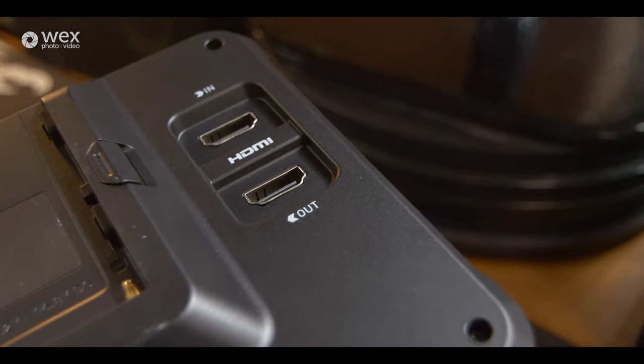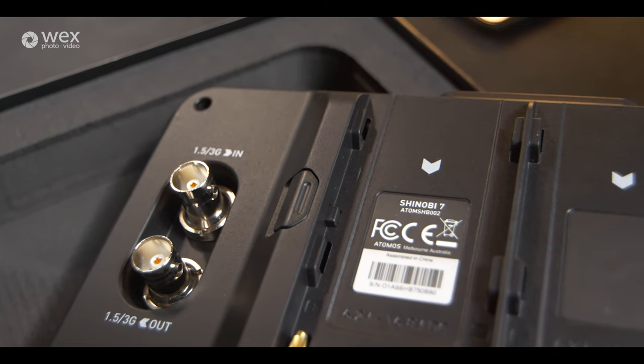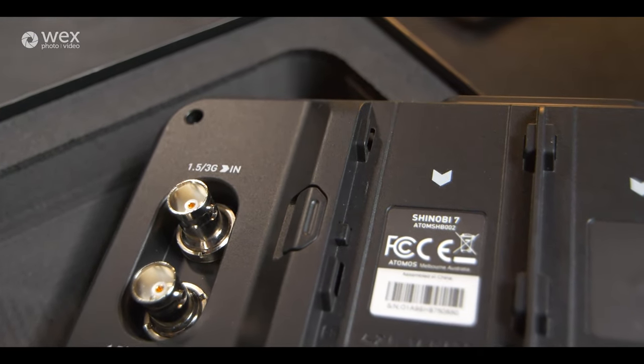You also have HDMI in and out, which is very useful, as well as SDI in and out on the other side of the battery compartment. What's very interesting is that SDI is a more secure connection than HDMI because of the way you twist it in and it locks into place, meaning you have to purposefully want to remove it — it can't just be yanked out like HDMI can.